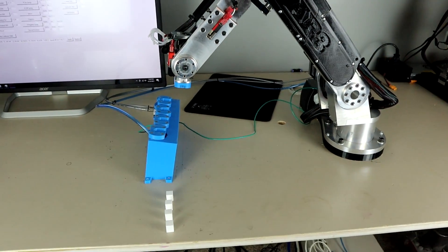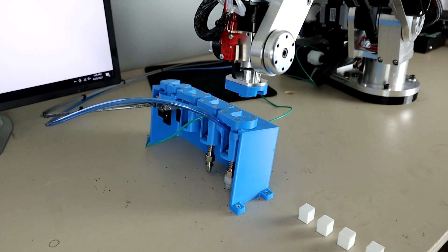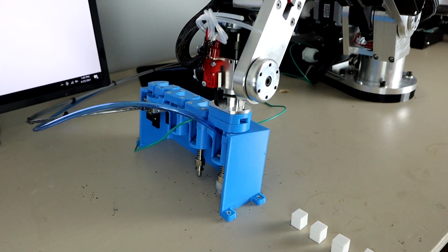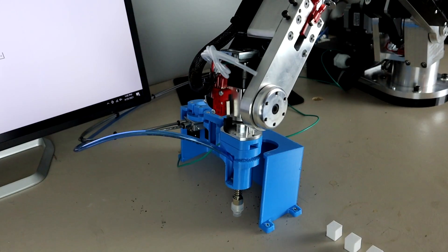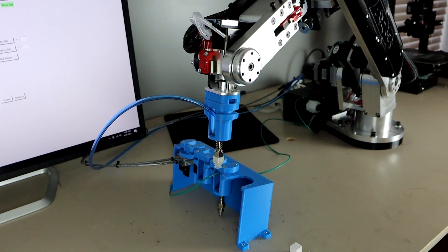Hello guys and welcome to ME3DP. Today we are going to be looking at a tool changer I designed for the AR3 robot. All of the STL files will be available to download on my website me3dp.us. The link is in the description.